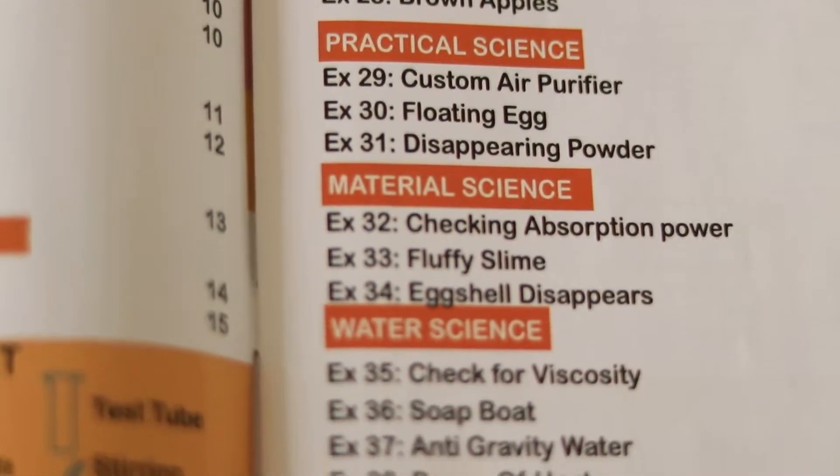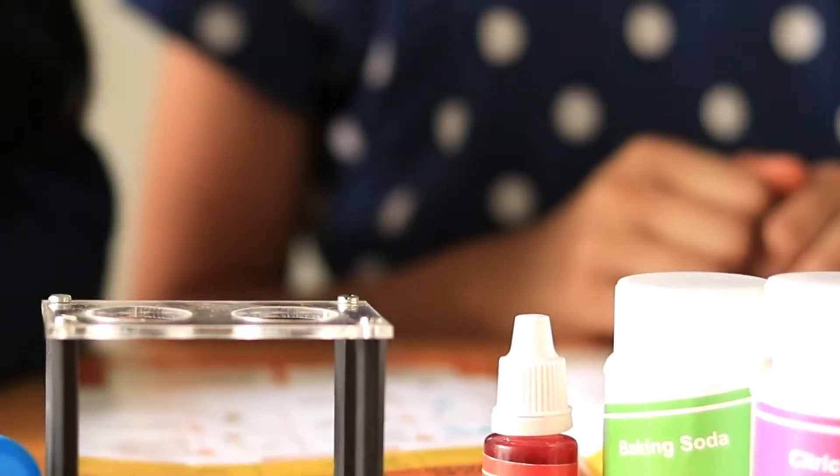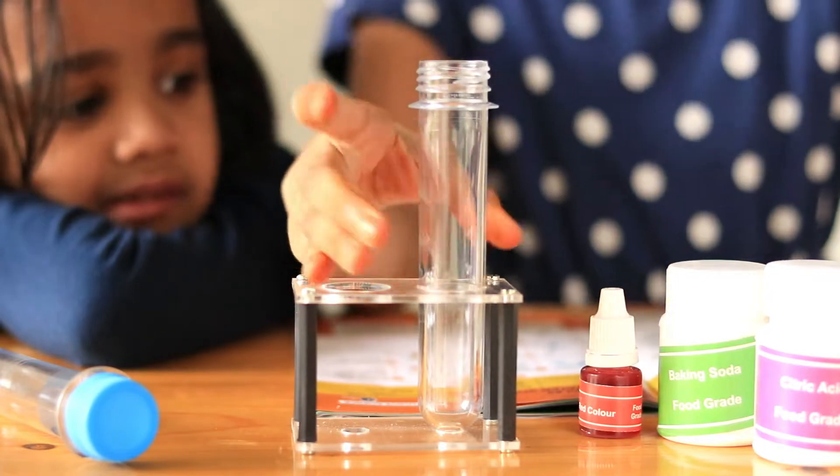The first experiment we are going to do is underwater volcano. Yes! You guessed it right! It comes under explosive science! Let's begin!